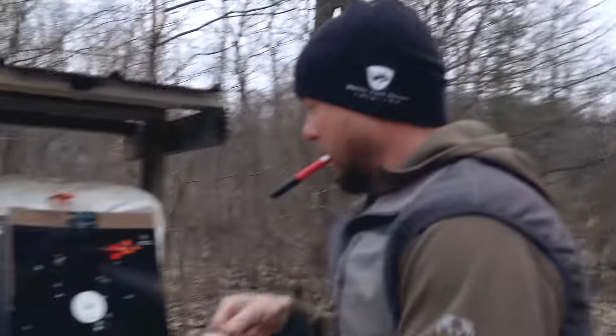Thank you guys so much for watching - RX3 versus 2019 crossbow challenge. Hope you guys enjoyed. Make sure to check out the B-Roll merch to help support the channel. If you enjoyed this video, make sure to subscribe and turn on the notification bell so you know every single time I upload. See you guys next time - fist bump!